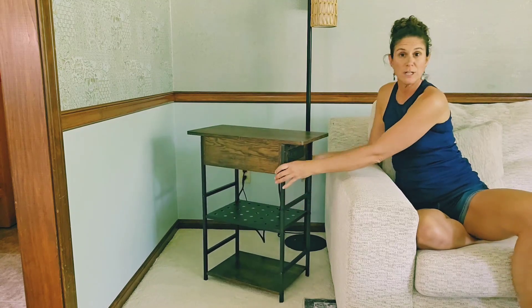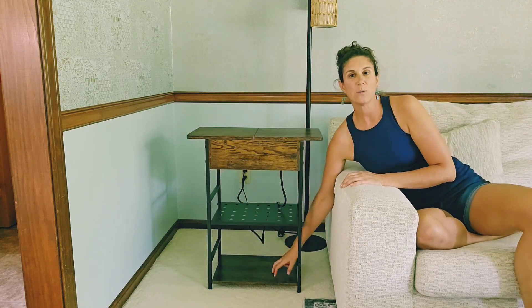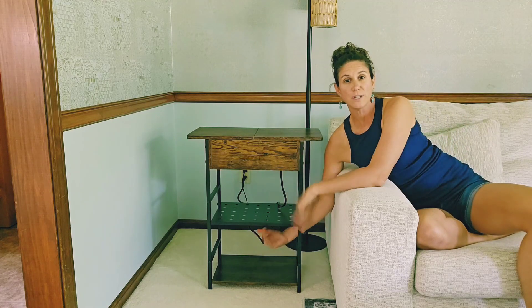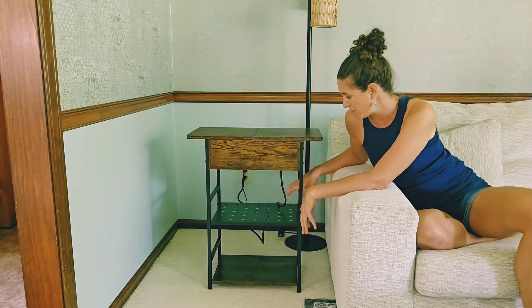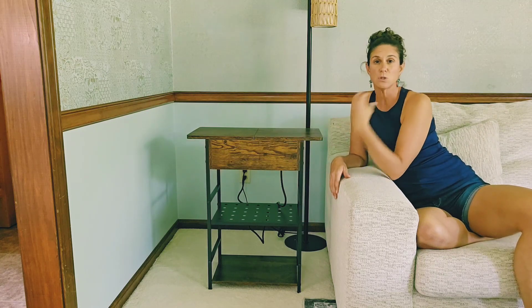It has two shelves. There is a metal shelf, and then there is a wood shelf on the bottom, although you can switch those up — they don't have to go in this order. These shelves hold over 50 pounds, and the top holds so much weight.